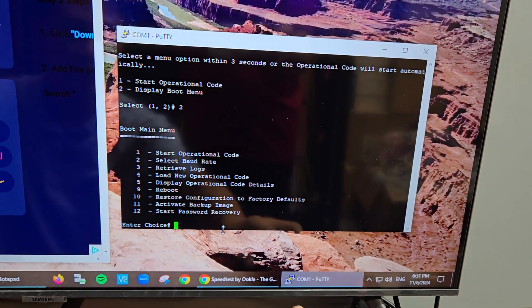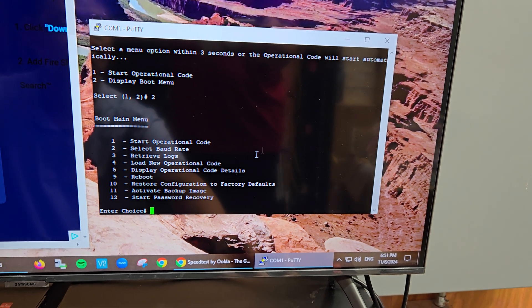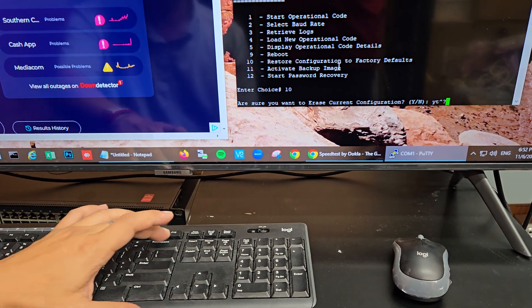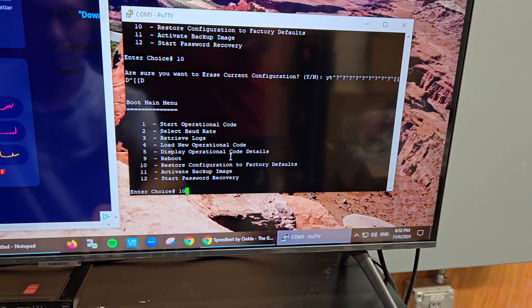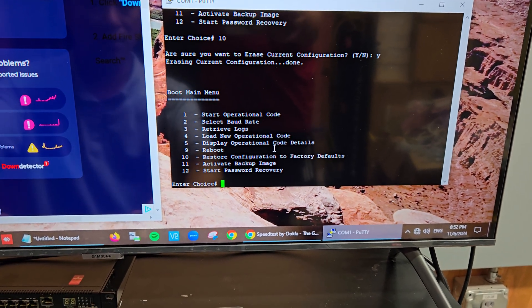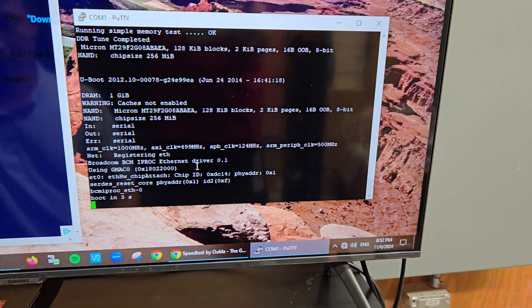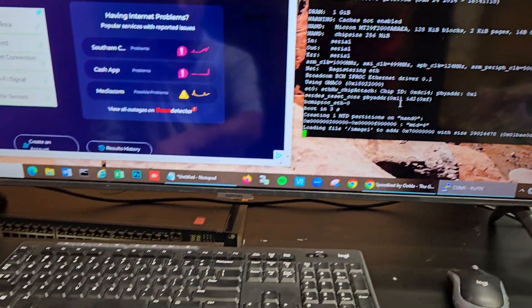Pressing 2 and Enter brings up the boot menu with several options. Select option 10 — 'Restore configuration to factory default' — and press Enter. It will ask: 'Are you sure you want to erase current configuration?' Press Y for yes and Enter. Then press number 9 to reboot. The machine will reboot with factory default configuration.